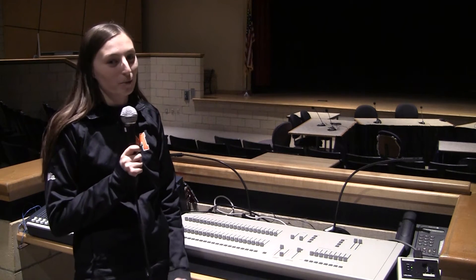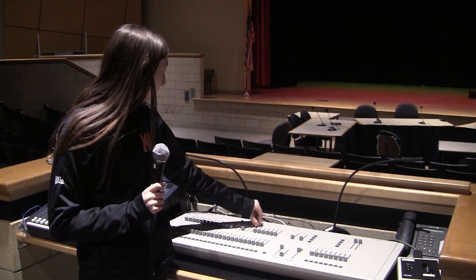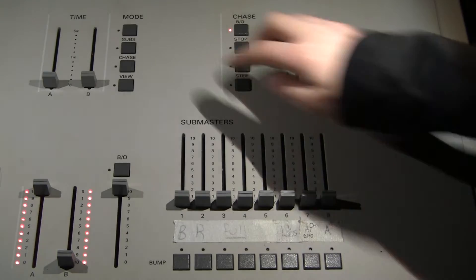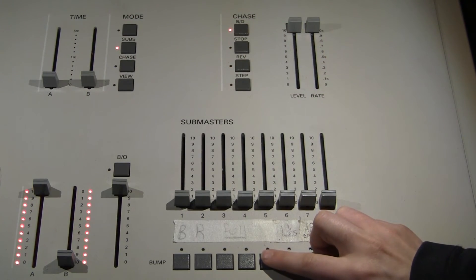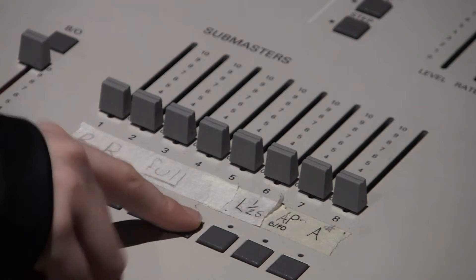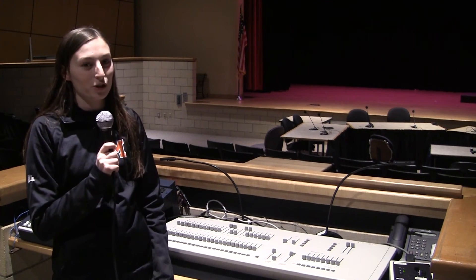The first step is to set the lighting combination you want to use. Next, you press the Subs button, and then press the Bump button directly under the Submaster you want to program the lights to. The final step is to lower the combination you originally set.